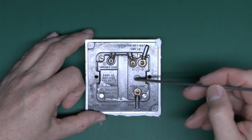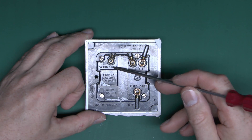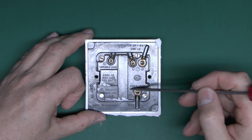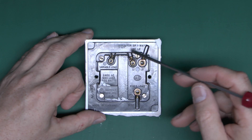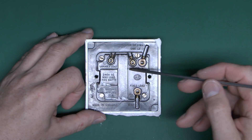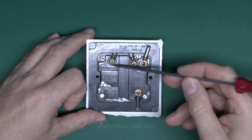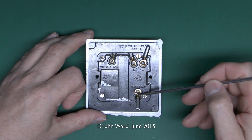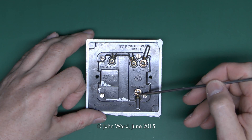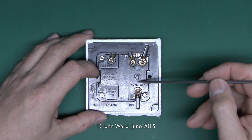One real use for this is that it enables you to have both a fixed output and the variable one at the same time. You can have some lamps in the room at a fixed brightness and then some on the dimmer. Or, if you had an extractor fan in your bathroom, you could have the lights on the dimmed output and the fixed output would operate the fan, as putting a dimmer onto a fan is generally going to cause trouble.